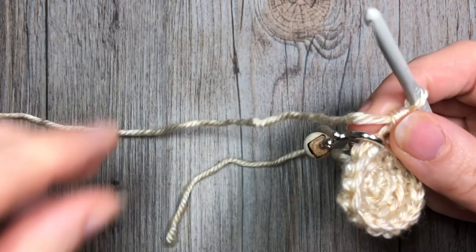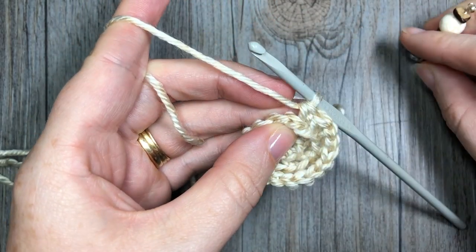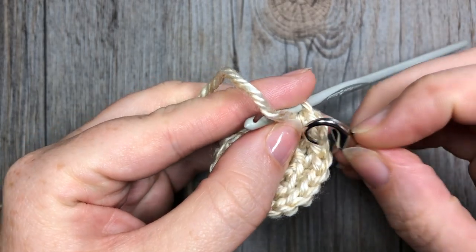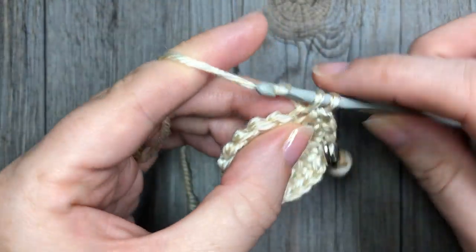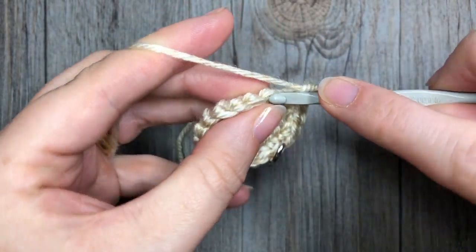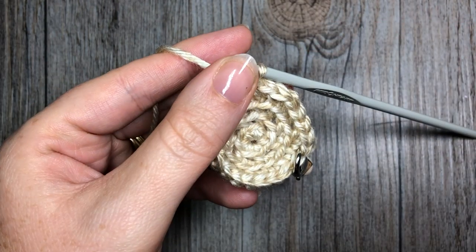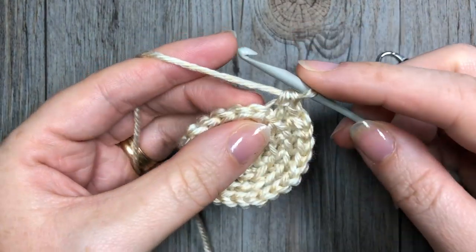Once you are all the way around, you're ready to begin round four. For round four, working in the back loop only, you're going to work two single crochet stitches in the next stitch, and then work one single crochet in each of the next two. Repeat — two single crochet in the next stitch, and one in each of the next two. At the end of round four you will have worked a total of 24 stitches.